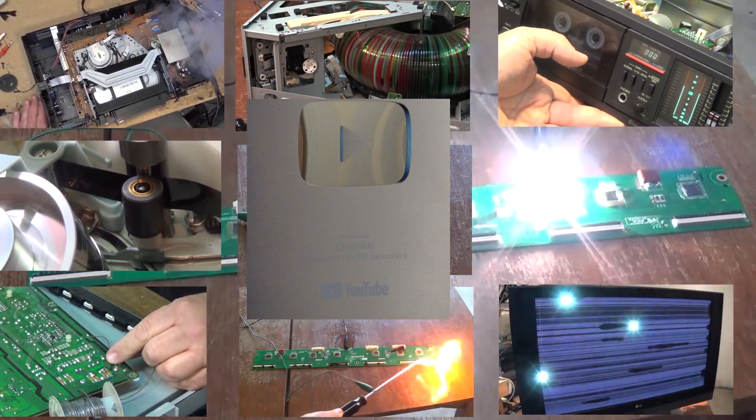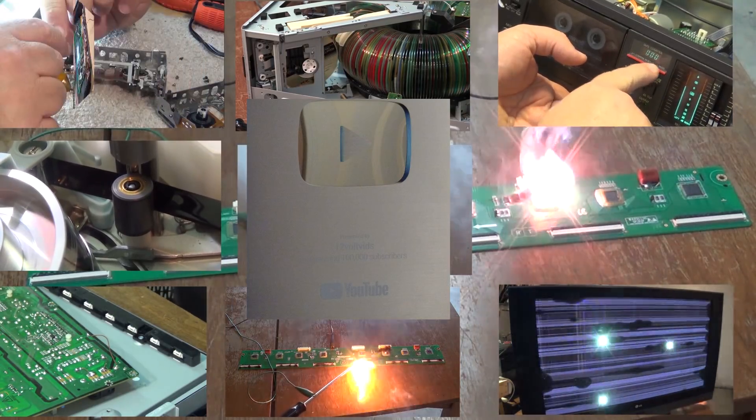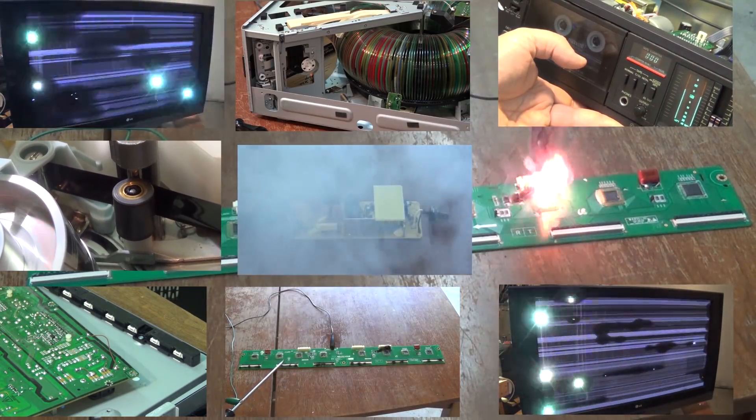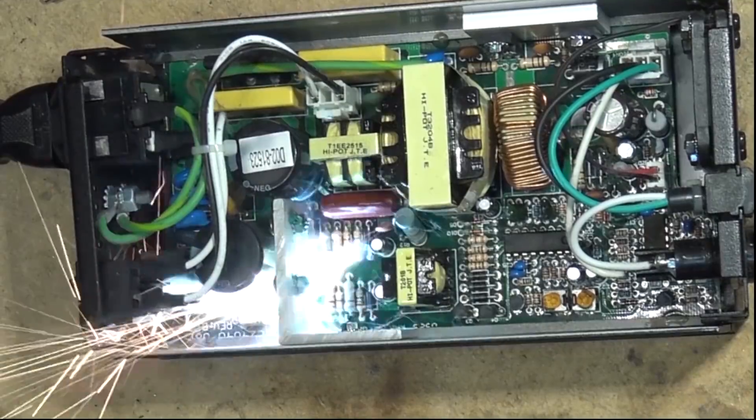Touch screens are everywhere and they make things very convenient, but when you drop items that have touch screens they can get broken. In this case this one's broken and I don't know that I'm going to be able to fix it, but if I can get a touchscreen for it I certainly will. Let's check it out.